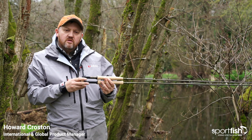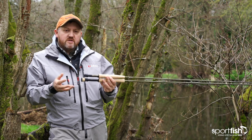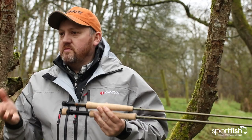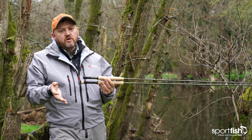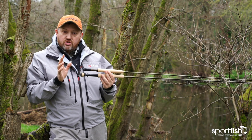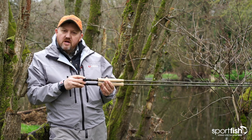Hi guys, Howe Croston and welcome to the Sportfish Spring Spectacular show. You join me here today from a slightly rainy Cumbria. We've had an awful lot of rain this spring but luckily it's stopped and the river has dropped to a nice level.